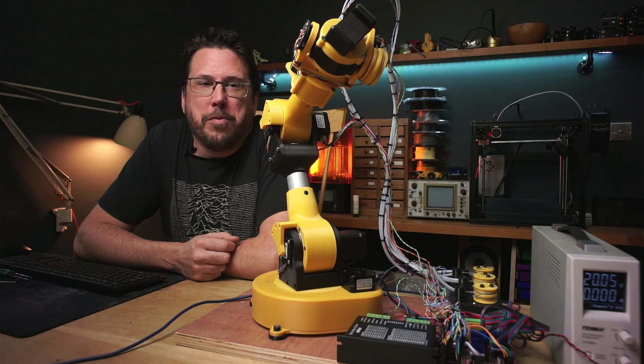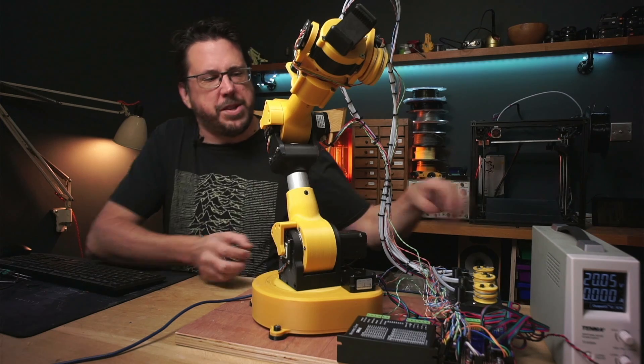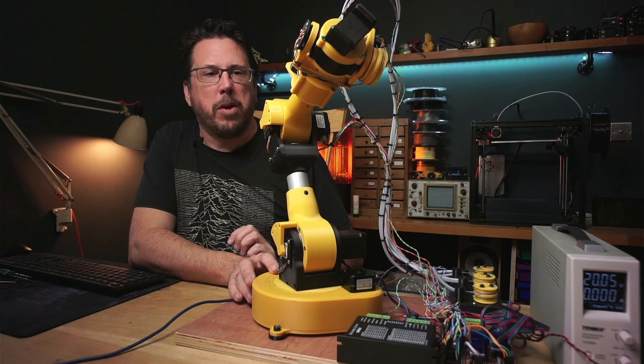Well that took a little longer than five minutes but it's not looking bad now. I'm going to have to build up some proper boxes for all this electronics gubbins but for now it'll do.